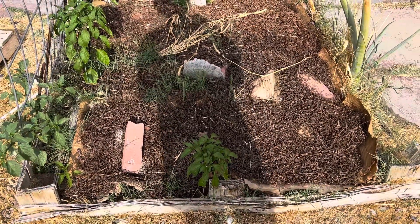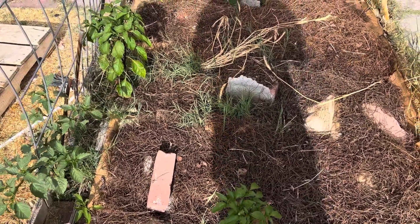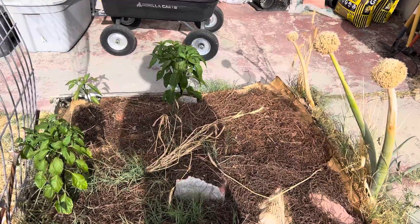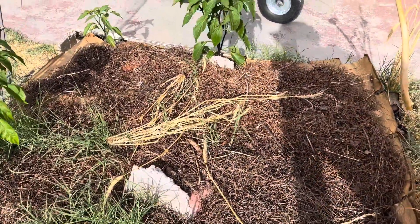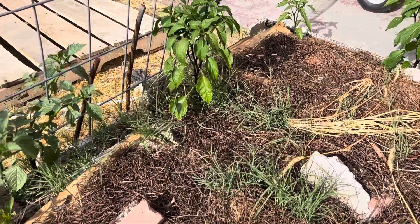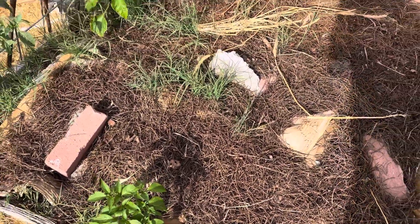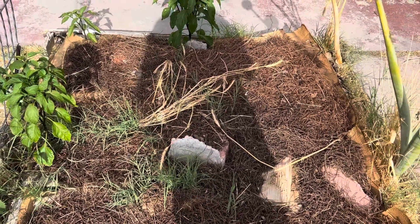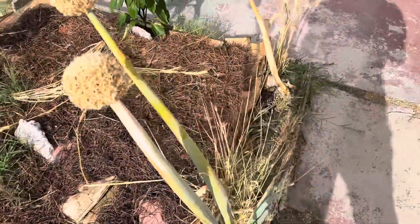Hey, what's up YouTube! It's finally time for that two-week update video on these four by four raised beds. As you can see, this one is the tallest and is doing the best. Four out of the five are starting to flower, so hopefully we'll be getting a harvest soon on these peppers — and these are the jalapenos.